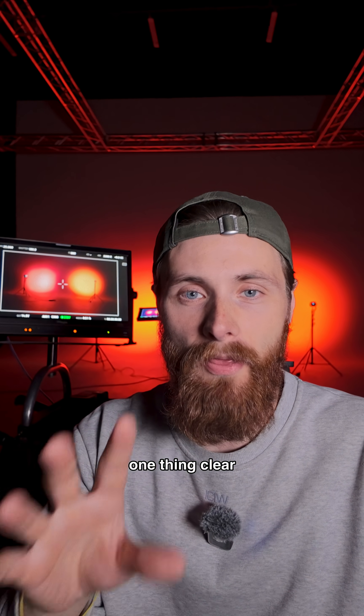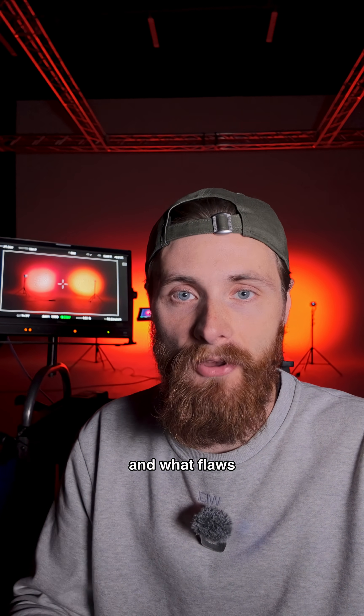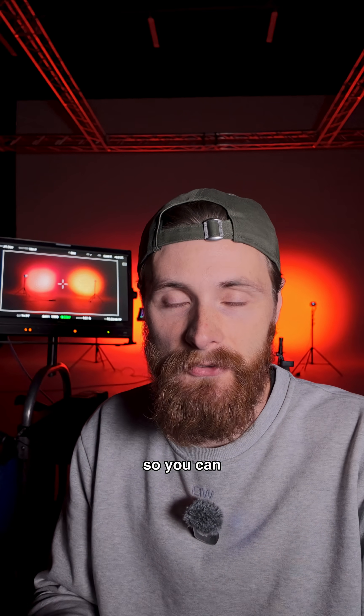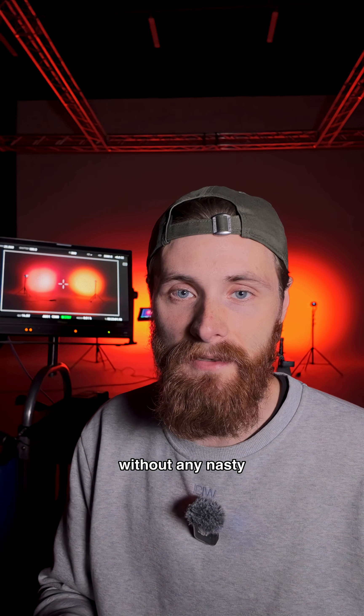I wanted to make one thing clear: I do not disapprove of LED lights. I just believe that you should know what you're working with and what flaws the technology has, so you can be as creative as you want on set without any nasty surprises.